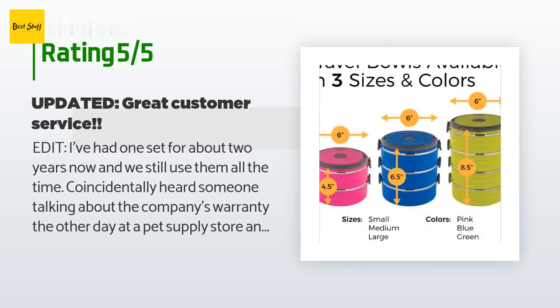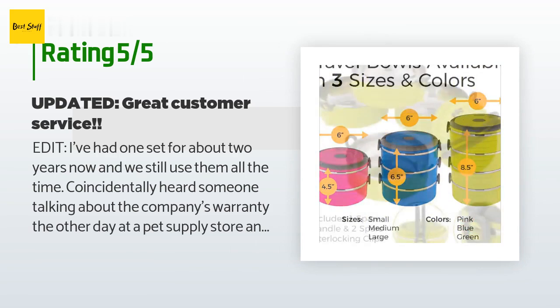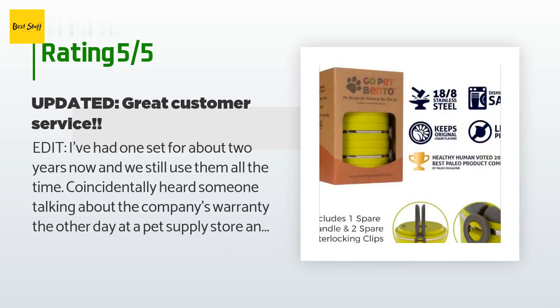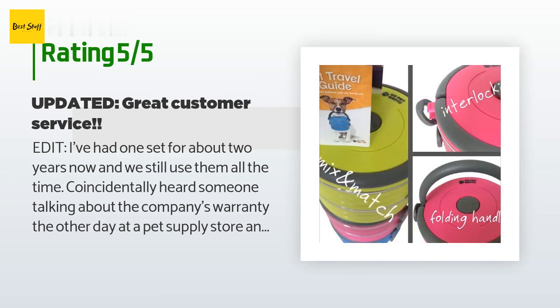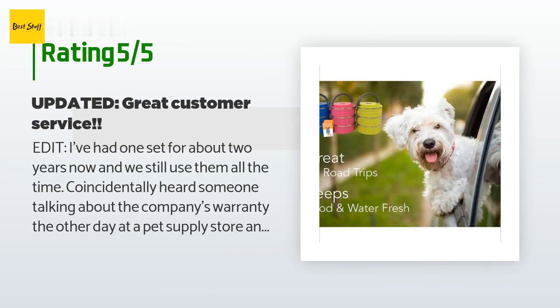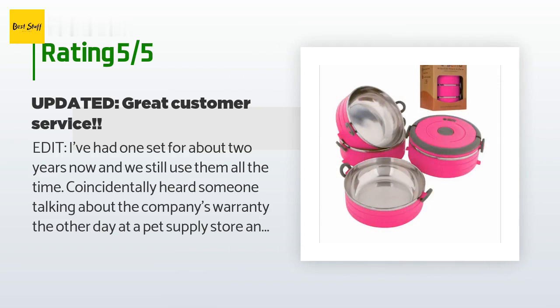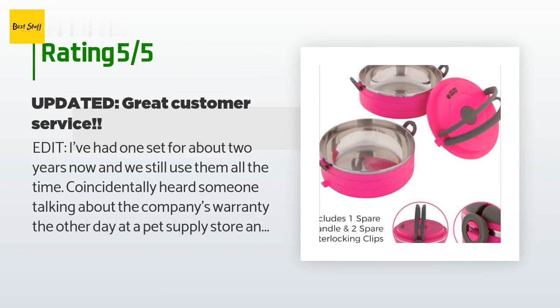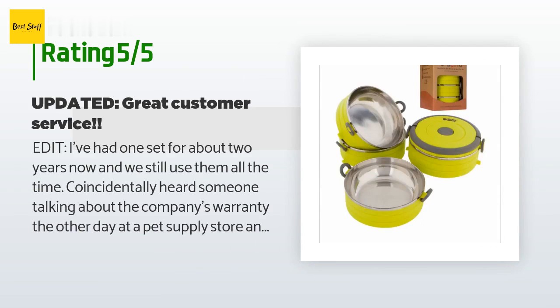I coincidentally heard someone talking about the company's warranty at a pet supply store and decided to contact them regarding the missing gray clips when I got home. Immediately they sent me not only two replacement clips for the missing parts, but also a brand new set. This has been my only experience with this company's customer service, so I don't know if this is typical, but I was pretty impressed with the over-the-top response and its immediacy — would highly recommend and would buy again.